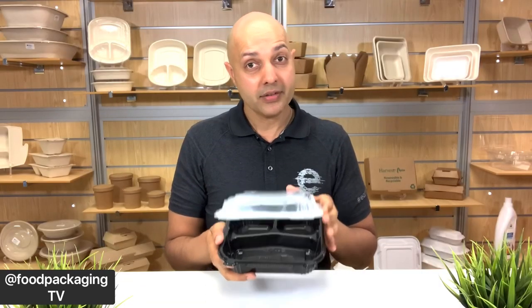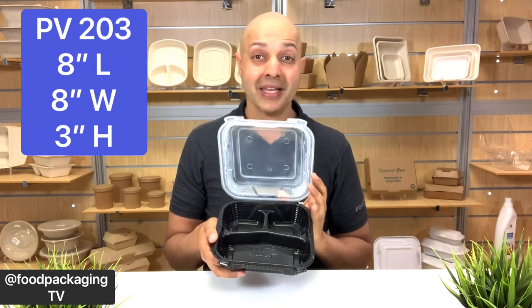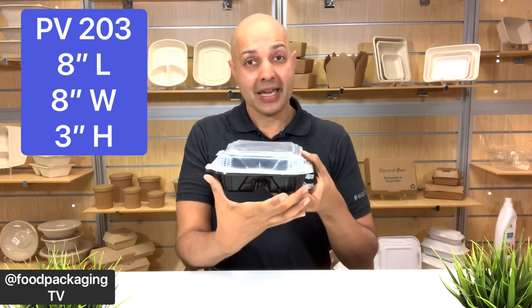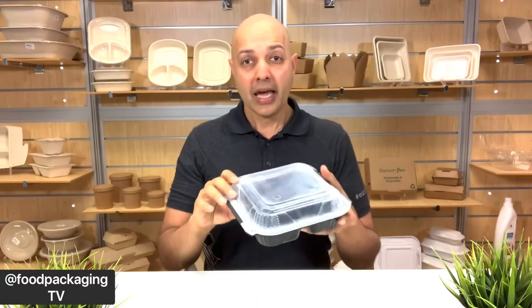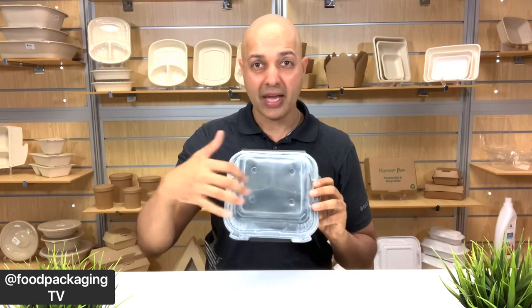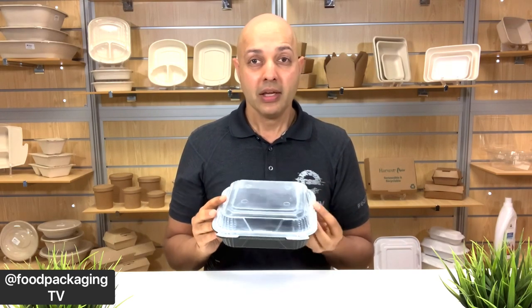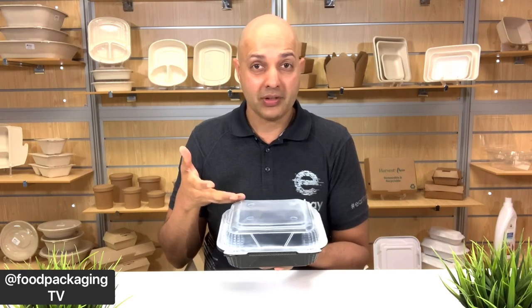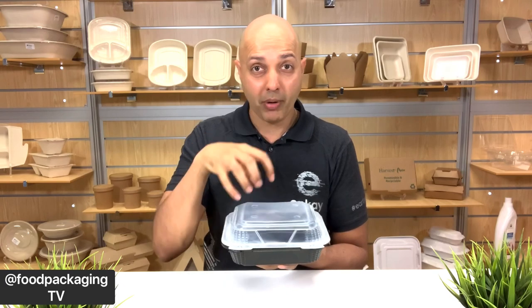Next up is the three-compartment version, the PV-243 — like the SN-243. It measures the same: 8-inch length, 8-inch width, and a 3-inch height including lid. On this particular container, the lid does not compartmentalize each cavity, which gives you a more traditional offering — meaning you can have foods served at the same temperature or foods that have less gravy to sit firm in the actual compartment.